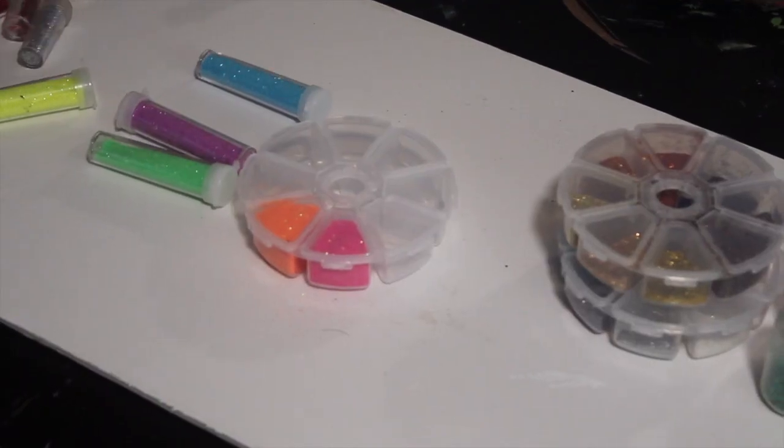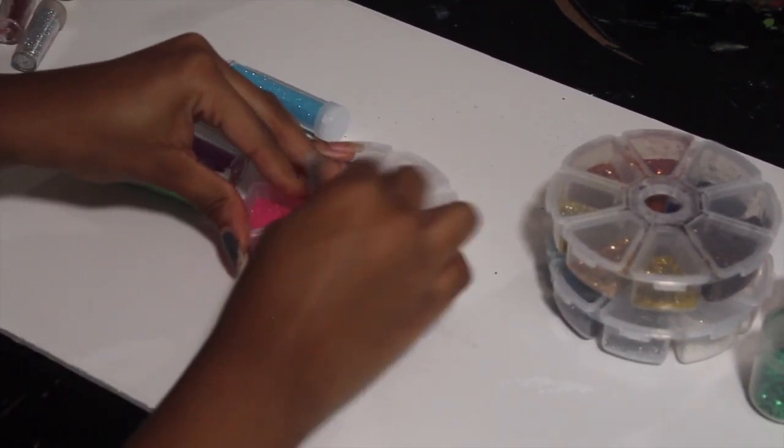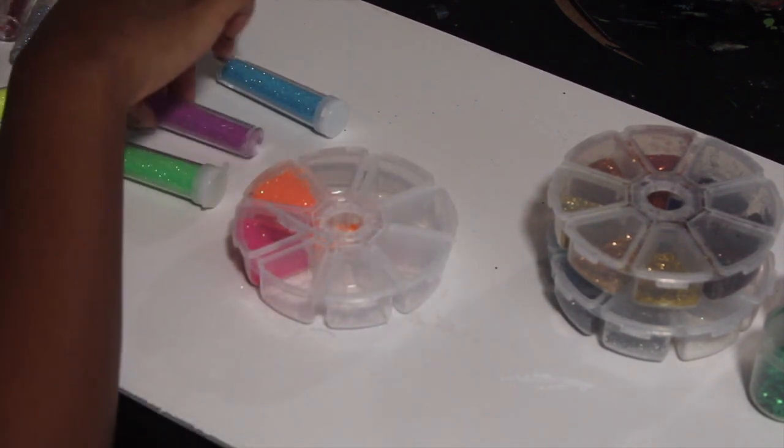I think this angle might be a little bit better. Like I was saying, don't want to overflow. Next I'm going to go purple.